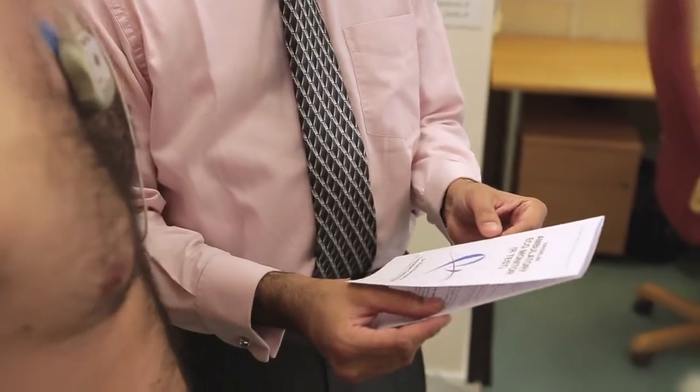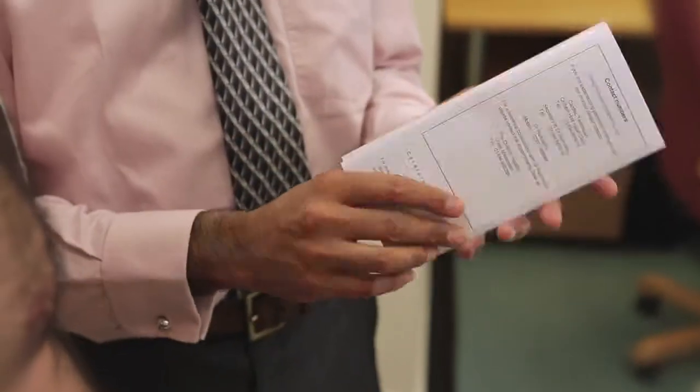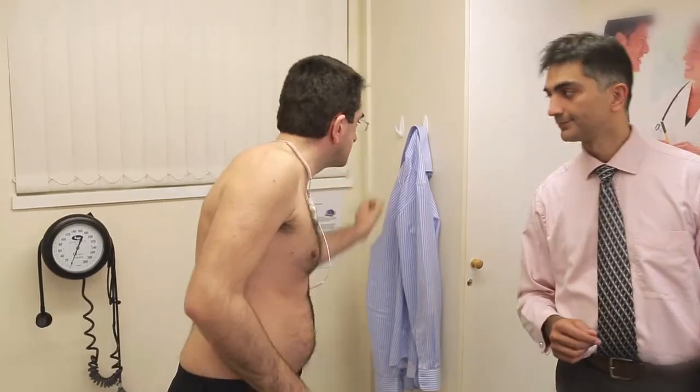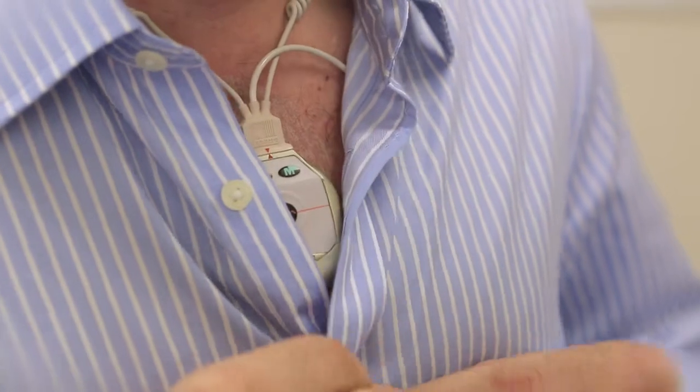The monitor is constantly recording with a time stamp on it, and so as long as the patient tells us when they get symptoms we can always go back and see what was recorded at the time. The monitor that we use here in the clinic also has a button that the patients can press exactly when they have symptoms, so it makes it easier to look back through the recording and find out exactly what the heart rhythm was doing.